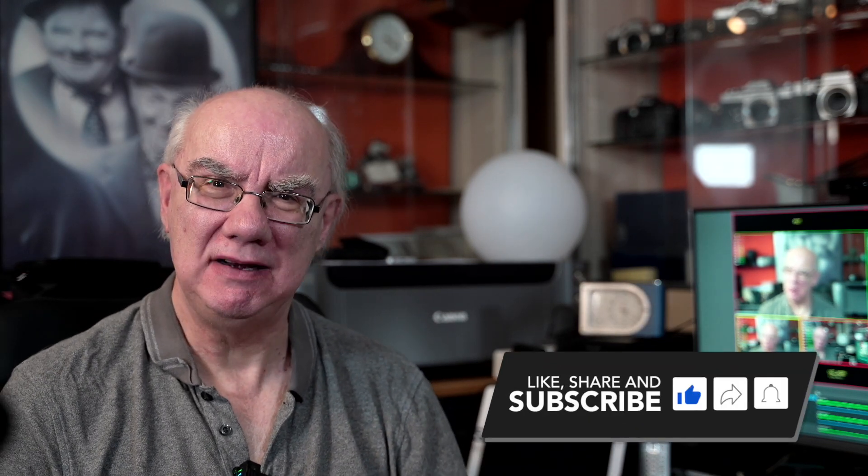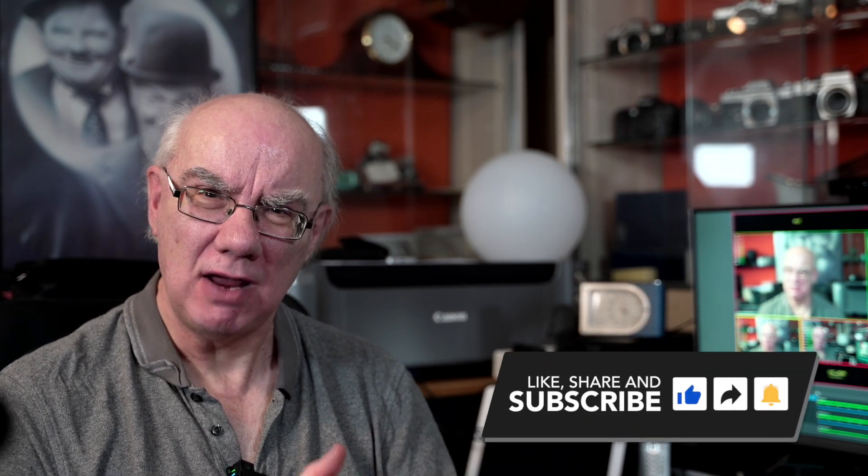I hope you found that useful. Please subscribe to my channel if you haven't already and hit the like button if you enjoy the content — I really appreciate it. I'm getting great comments and feedback which helps grow the channel. Thanks very much for watching and stay tuned for more videos on video and photography. Cheers for now, bye!